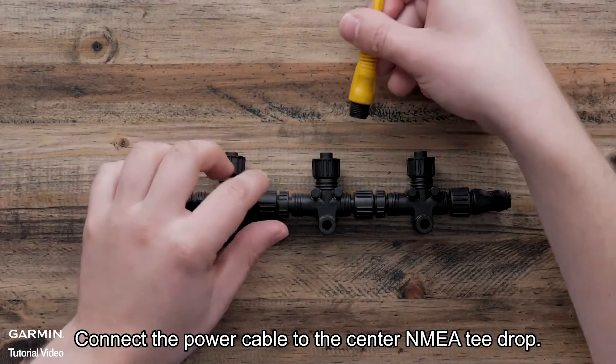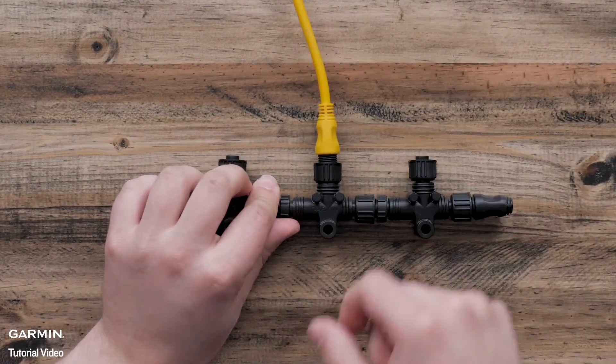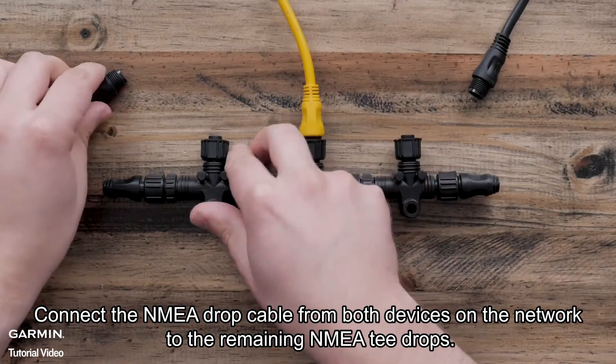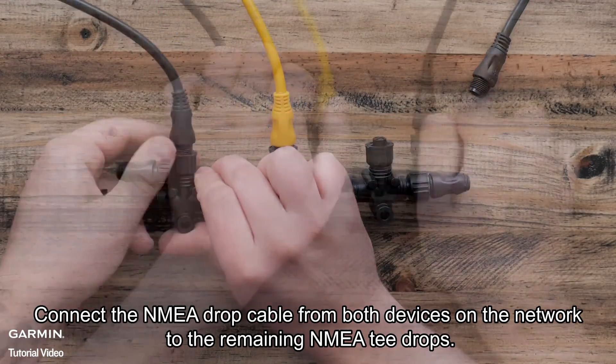Connect the power cable to the center NMEA T drop. Connect the NMEA drop cable from both devices on the network to the remaining NMEA T drops.